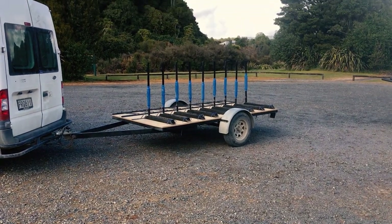Thanks for watching — I hope you enjoyed this one. I really enjoyed building it and I think I got a pretty good bike trailer out of the whole scenario. Remember to like and subscribe and I'll see you next time.